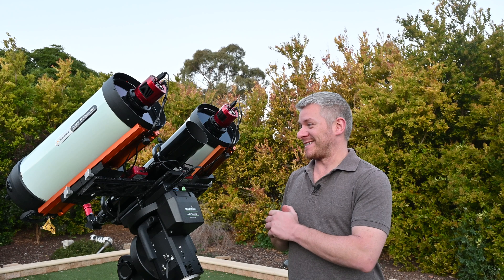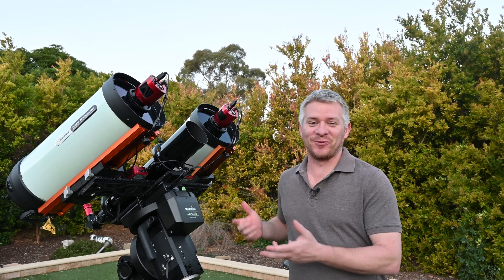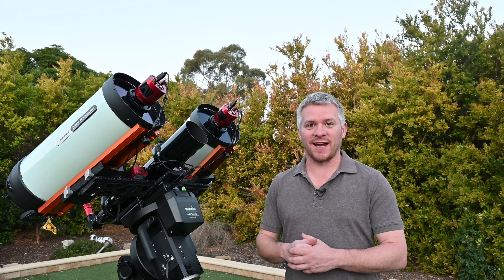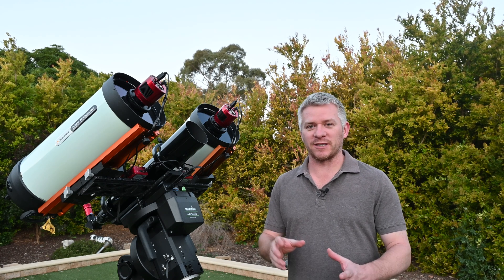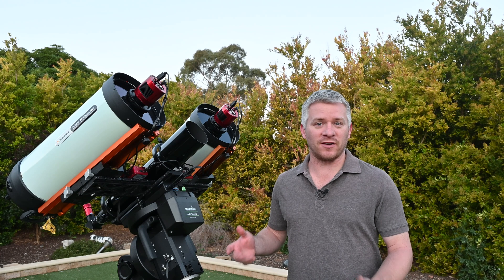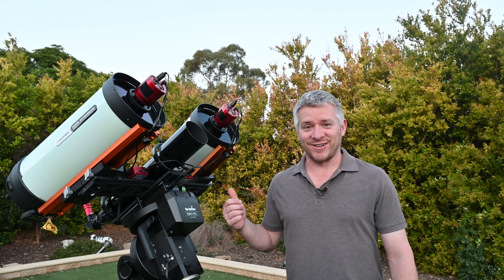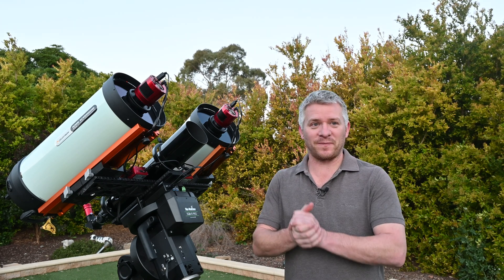Well, here they are — the twin RASAs. What can I say, it's huge. I really wasn't expecting it to be so big. The next challenge is going to be transporting it, because as you guys know, I do like to travel to dark skies to astro image, so that's going to be another challenge on its own. I've tried to design it to make things as easy as possible.